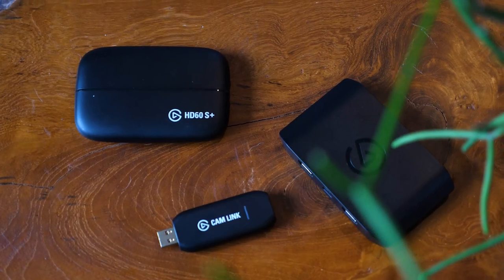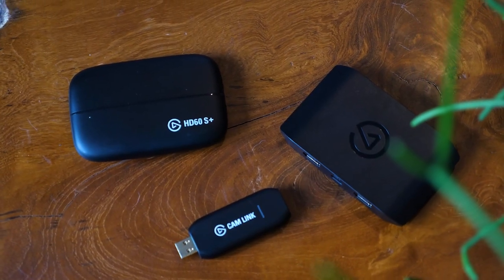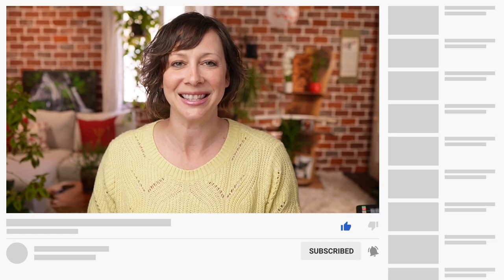You may also be wondering: is this the right capture card for you, or is there another one from Elgato? There are a bunch of different ones. I've got a comparison video coming your way ASAP, so subscribe and hit those bell notifications so you don't miss it.